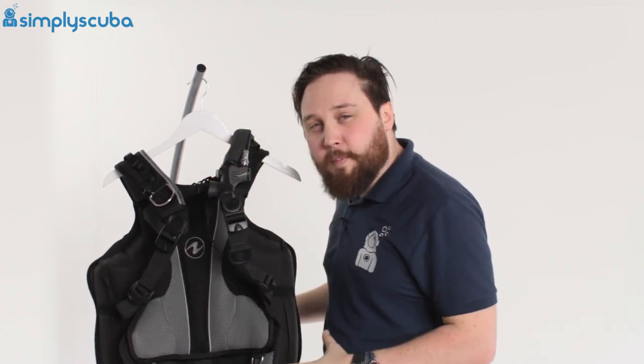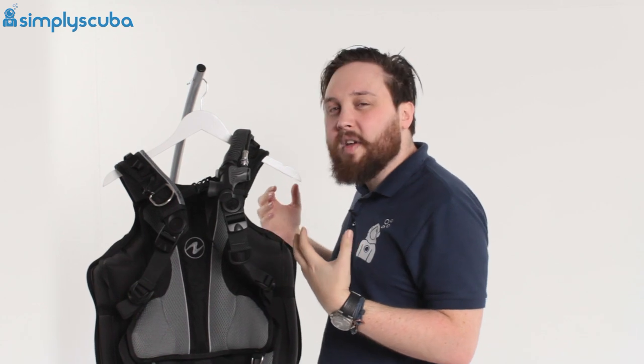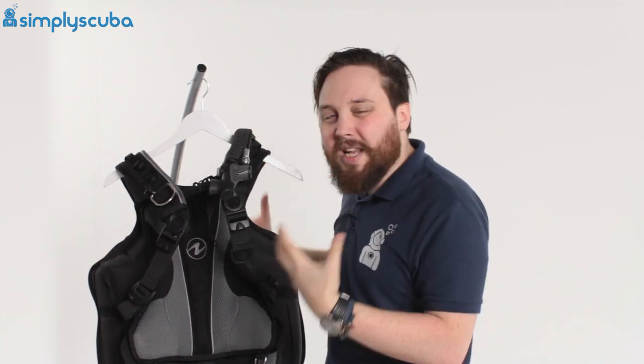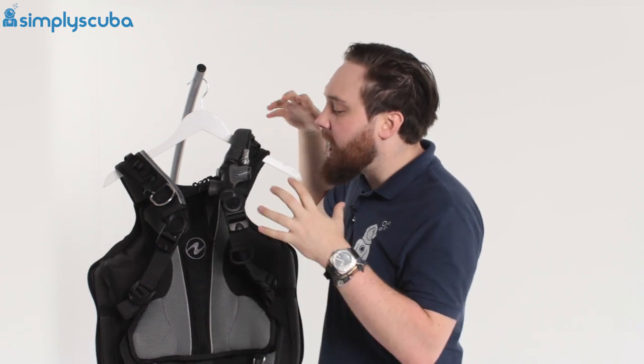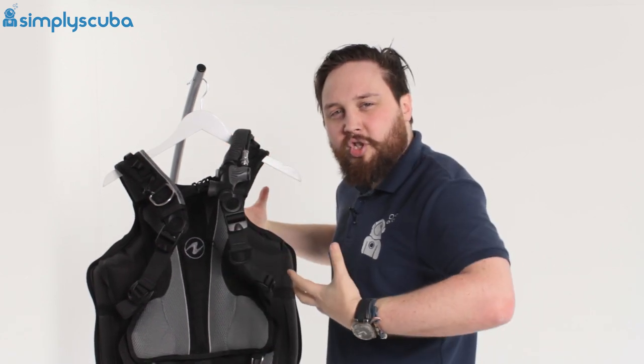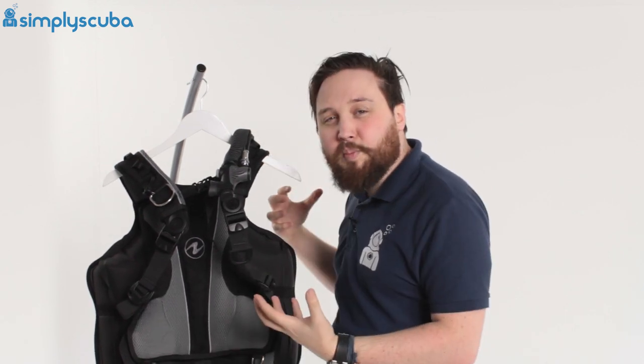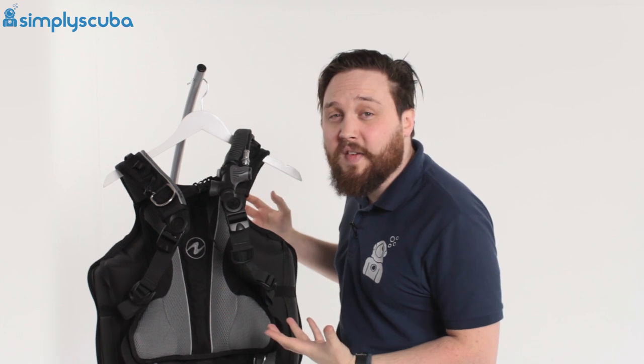It's a completely modular BCD, so instead of just having a small, medium, and large version, you assemble it yourself. You can have a large shoulder strap if you've got broad shoulders, or a small back plate if you're not that tall — you can really custom-make this BCD so it fits you perfectly.